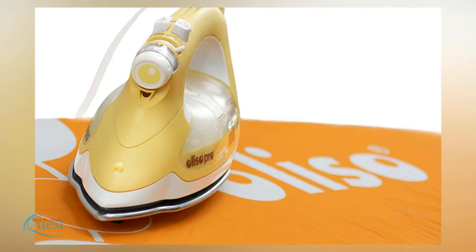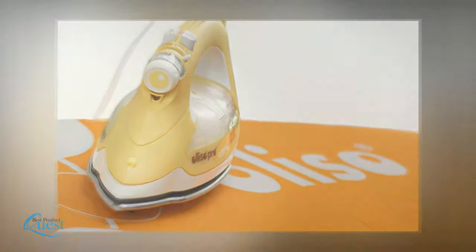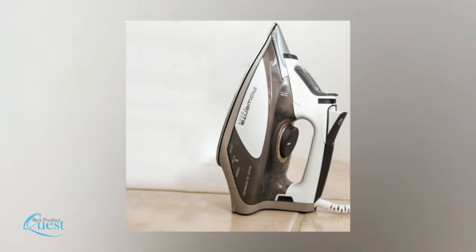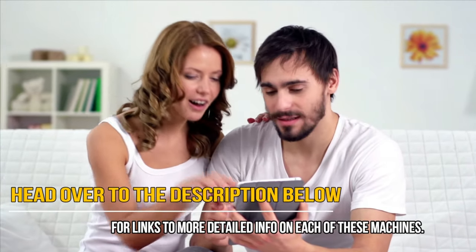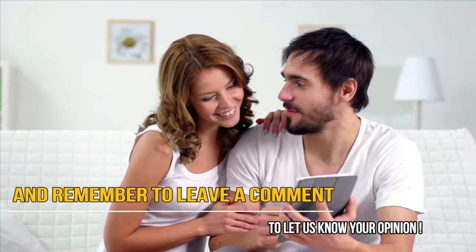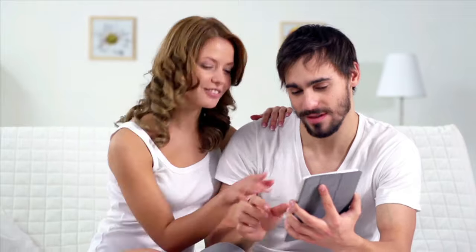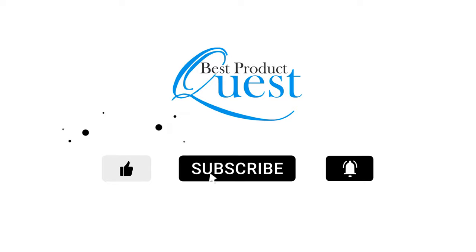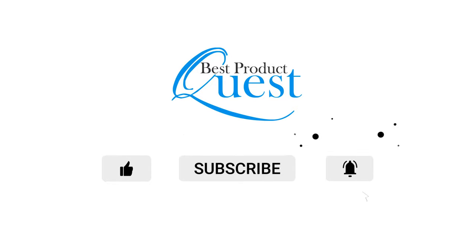These irons are all great in their own right, but the best part about them is how good they are for quilting. You will not be disappointed in how these treat your quilts at any stage, and how they allow you to create the most beautiful quilt possible. Head over to the description below for links to more detailed info on each of these machines, and remember to leave a comment to let us know your opinion. We'll see you in the next video.